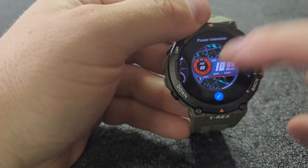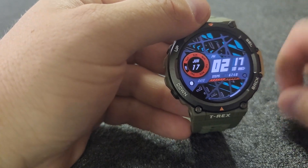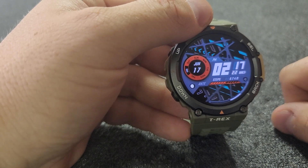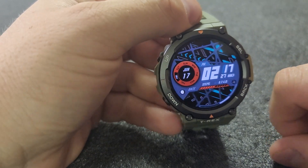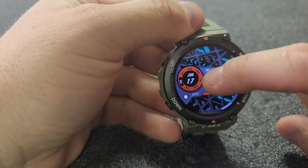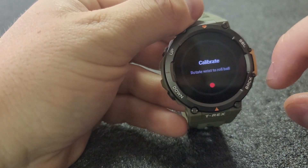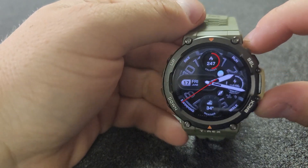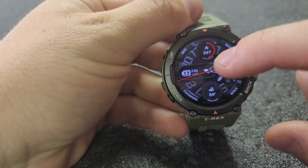Moving on, here's another power-intensive one. This is more my style — digital, with your steps, the day, and all that stuff. It's closer to my style but I don't want a power-intensive watch face, that kind of defeats the purpose, plus I don't really like the colors on this one. Then you've got this one, which I think is just kind of ugly, but at least it's got some numbers on it.